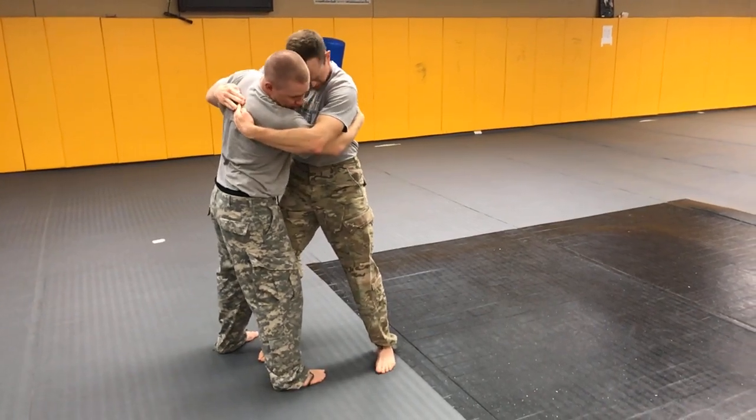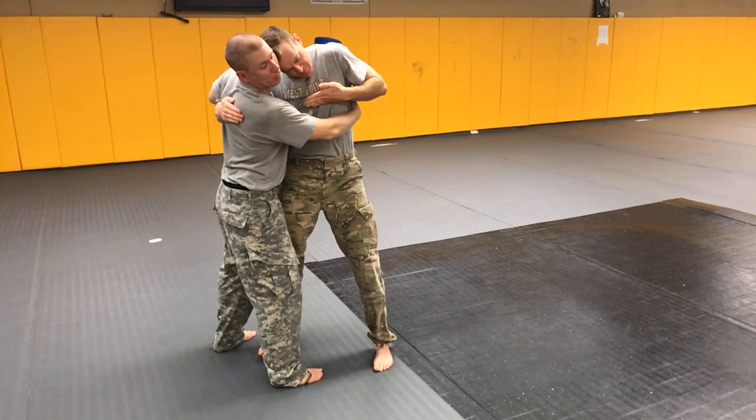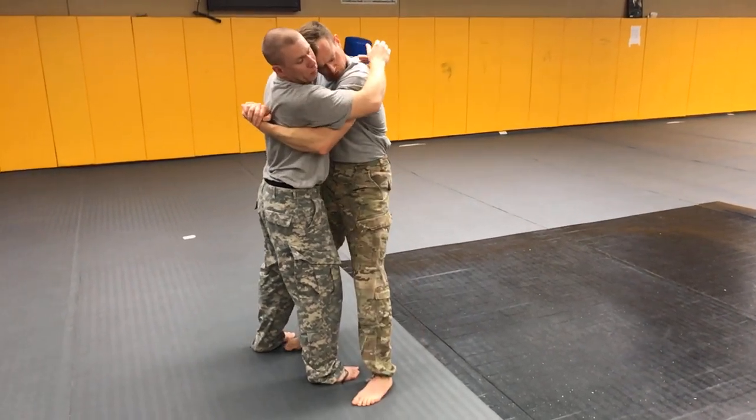I'm going to use my head as well by driving my hairline into his jawline. I'll turn my body away to get some space, and then drive it in. Then he'll do the same thing one more time on me.